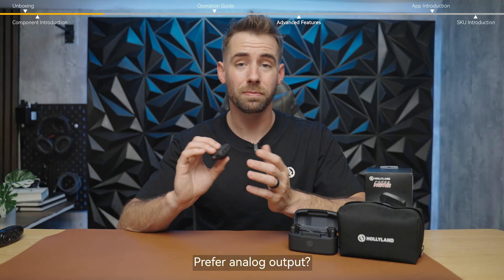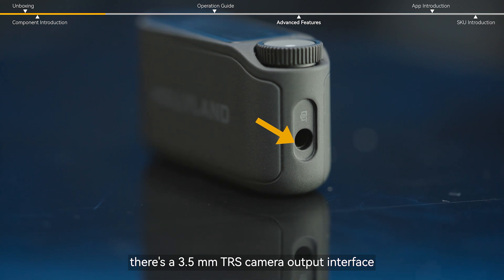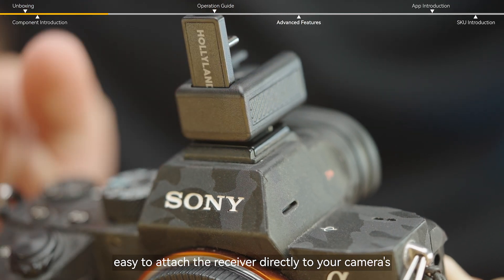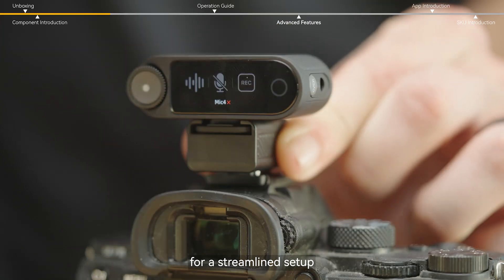Prefer analog output? No problem — there's a 3.5 millimeter TRS camera output interface ready to go. Finally, the cold shoe mount on the bottom makes it easy to attach the receiver directly to your camera's cold or hot shoe for a streamlined setup.